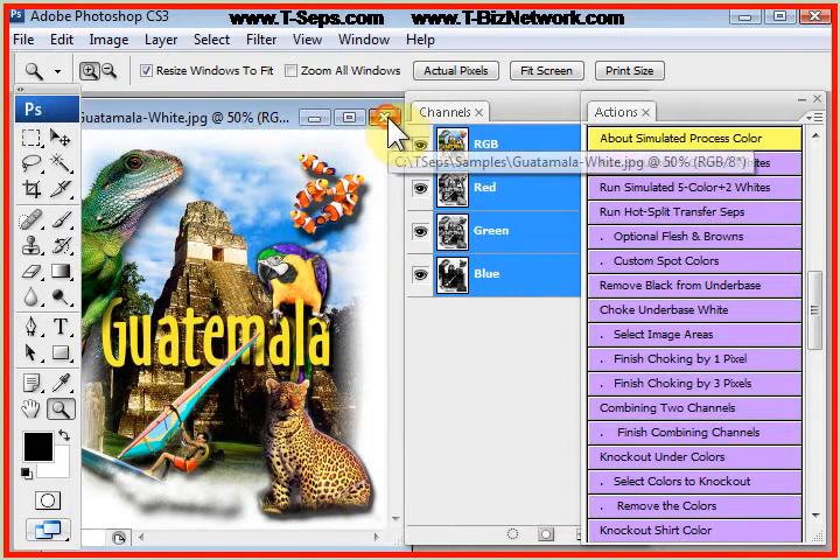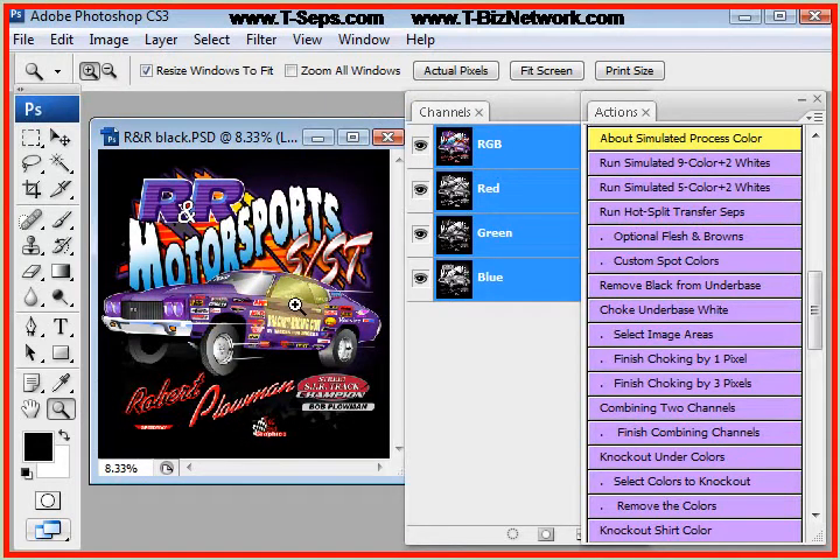This routine also works for spot color images. This design was built in CorelDRAW, although it could have been built in Adobe Illustrator also. You can build vector-based images in Corel or Illustrator and output separations there, but you can actually build them there, export them as an EPS file, bring them into Photoshop, and run them on Simulated Process, and it will nail it in less than a minute. My advice always is: when in doubt, run Simulated Process Color. Even if your design is only two colors — brown and green — you would run the Simulated Process Color 9 color plus two whites, that's 11 colors, but it will look for browns and greens, and you'll delete all the channels you don't need and keep the two colors you need.